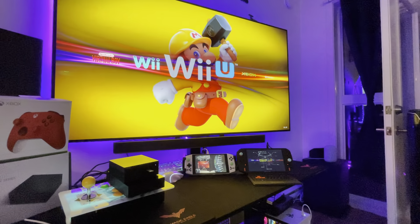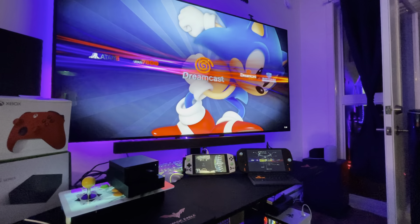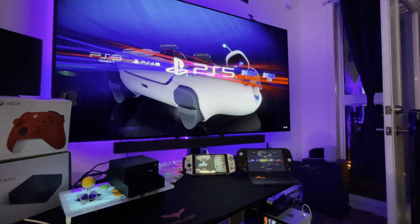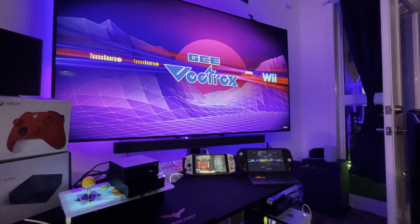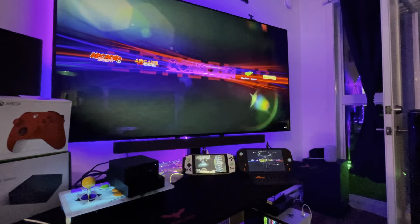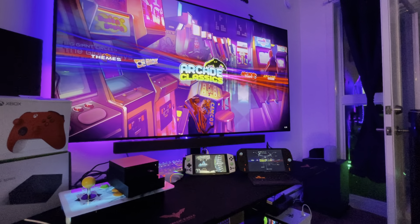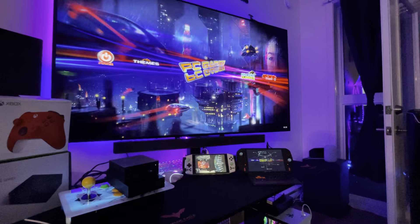Just to show you all the Atari systems — PS2, everything is there. Just read my description. Half of those systems are complete; if not, I'll write the number. This is the best of the best.